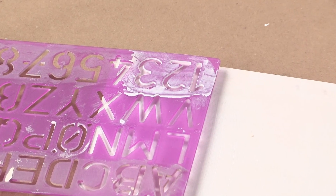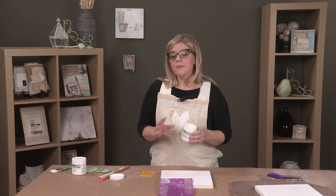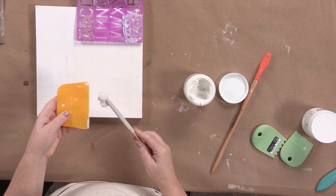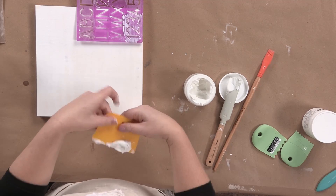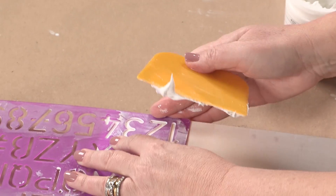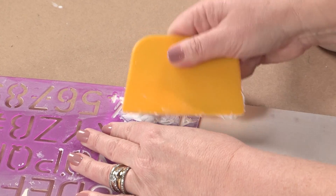So we'll leave that there for a moment and we're going to load up our wedge. There are a couple of ways you can do this. You can use a spatula to load up your squeegee, because this is going to give you a nice thin layer and it's also going to allow you to control it a little bit. Line this up and, like I said, hold it firmly and then push your paste into those numbers.